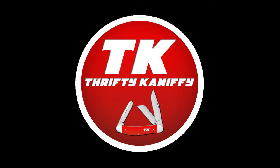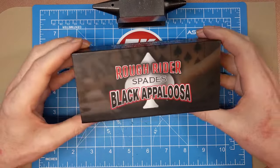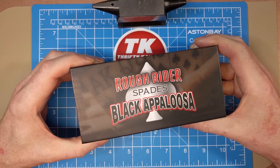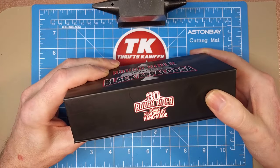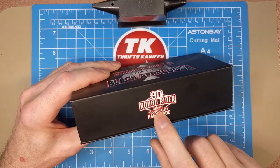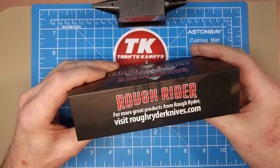You're watching Thrifty Kniffy. Hello everyone and welcome to Thrifty Kniffy. Today we're going to be taking a look at another knife in the Rough Rider Spade series — this is the black appaloosa coloring. You can see the spades logo and the 'RR' spelling on Rough Rider. On the front of the box we have the tang stamp, the 30th anniversary Rough Rider tang stamp, with their slogan 'always high quality handmade pocket knives.'